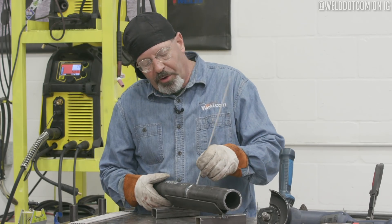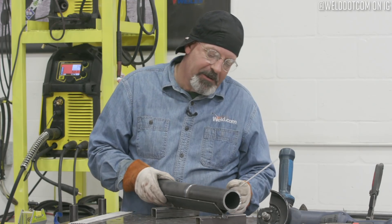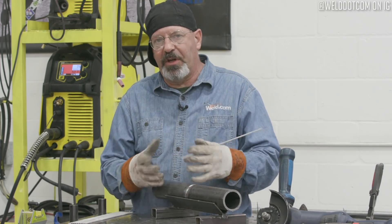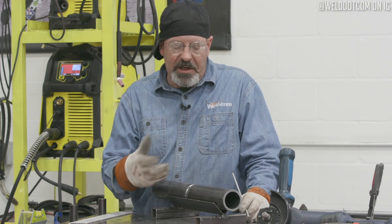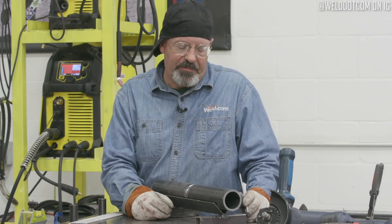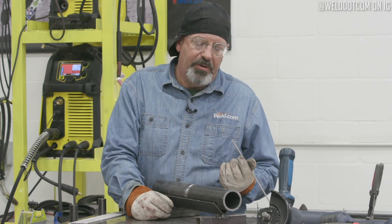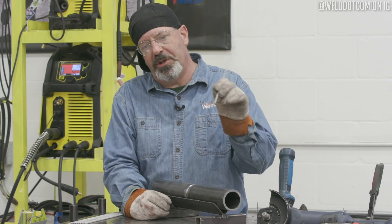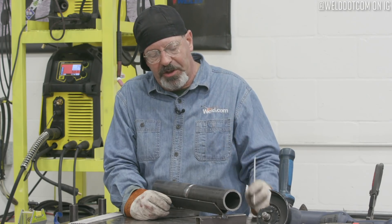We're going to weld this in quarters — stop, clean it, come up to the top. We're just going to roll it, kind of like rolling this one out. This would be the easy one to get you started and build your confidence. From there we'll do 5G, start at the bottom, go to the top. We'll do 2G, wrap around. We'll do a 6G.